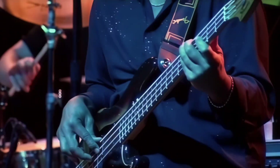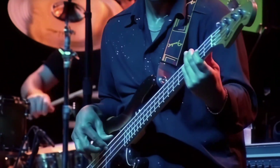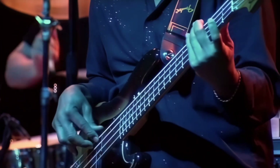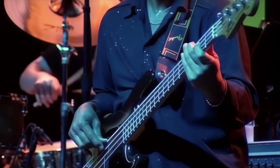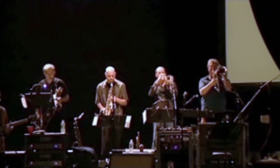And look at this of Freddie Washington's fingers on the bass guitar — how detailed they are. Here's an example that really shows what it can do.